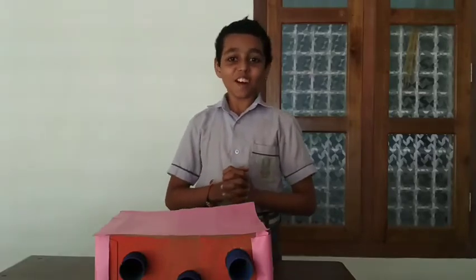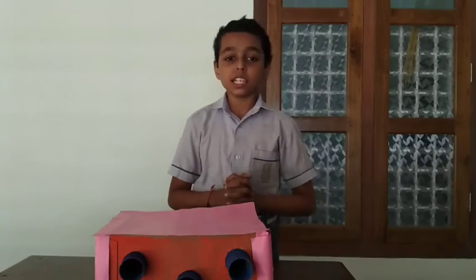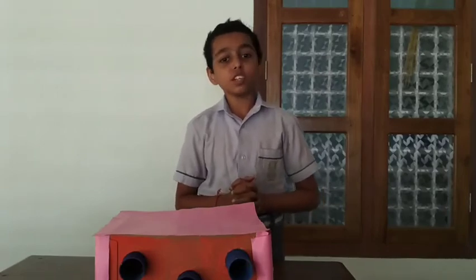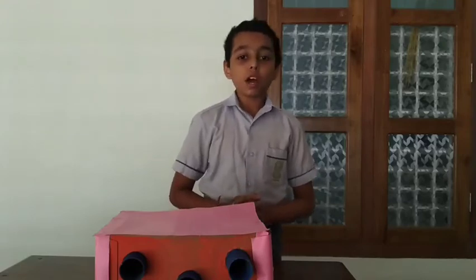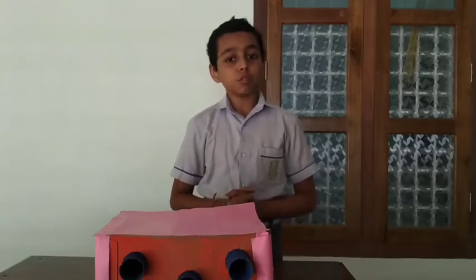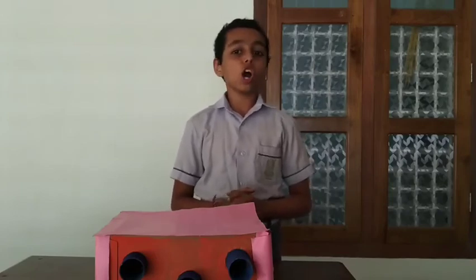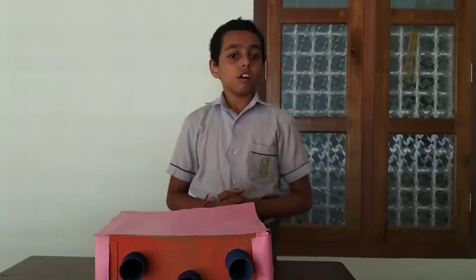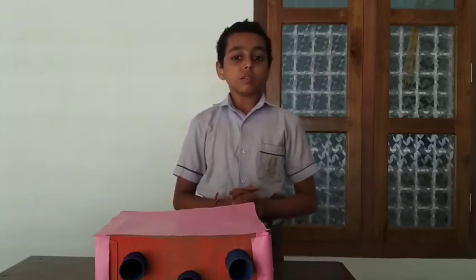I am a student of class 7 from Chinmaya Vidyalaya Badirka. Friends, as you know, most people use firewood as fuel for cooking food in the kitchen. Firewood produces a lot of smoke while burning, and smoke is a cause of health problems.